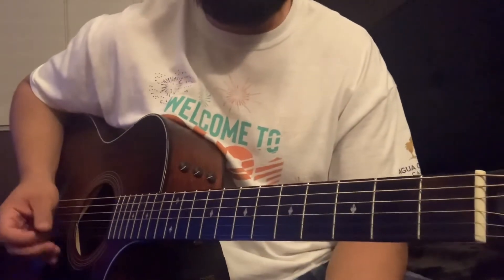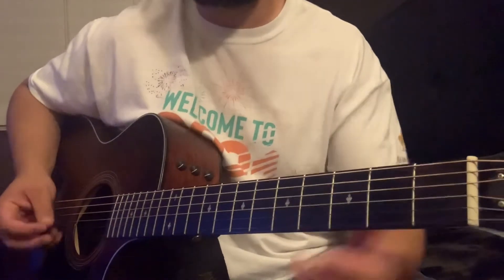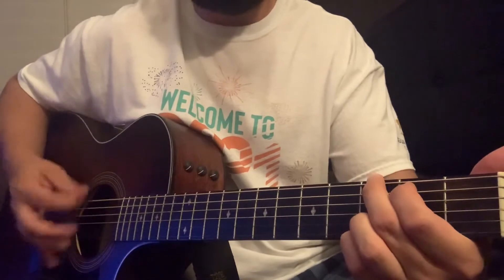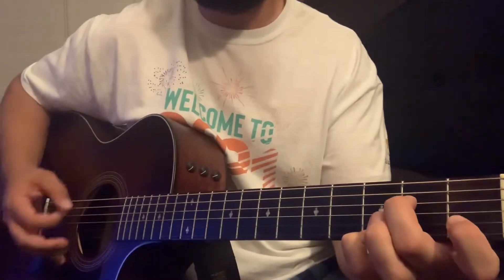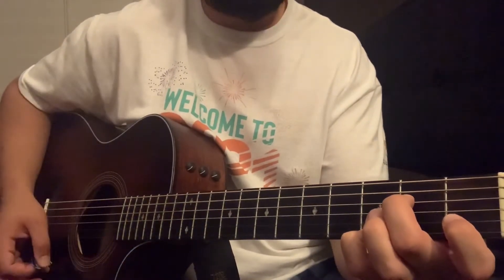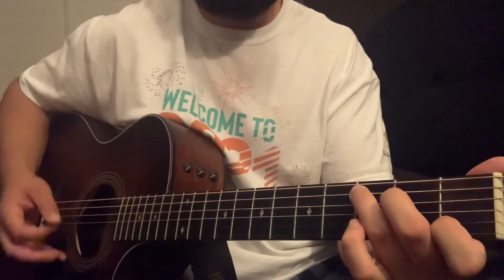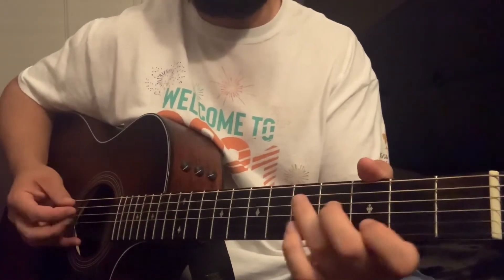What is up, y'all? So we are in standard tuning here, no capo. Chords — we're gonna be using G major, A minor 7, C major, and a D chord. I'm gonna play my D here.